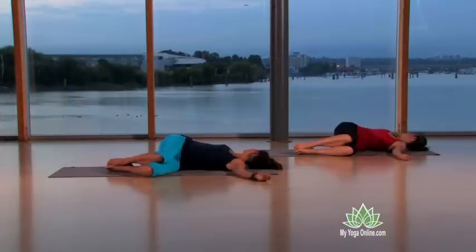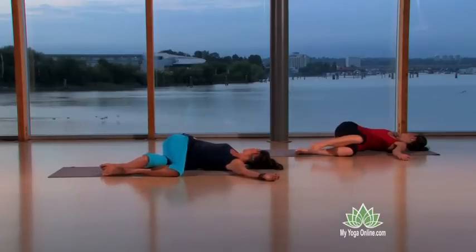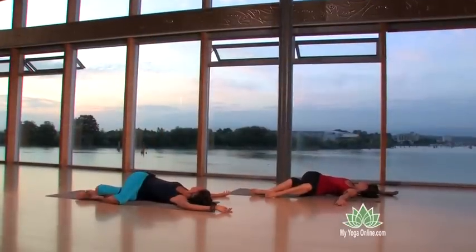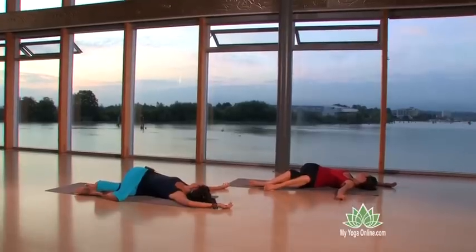We're going to stay in a yin twist for two minutes. You can deepen the twist by wrapping your right leg around your left and taking your left arm a little more towards the wall behind you, bending at the elbow. You can deepen it even more by drawing your left shoulder blade over to the left slightly — you'll notice your upper body turns more to the right.